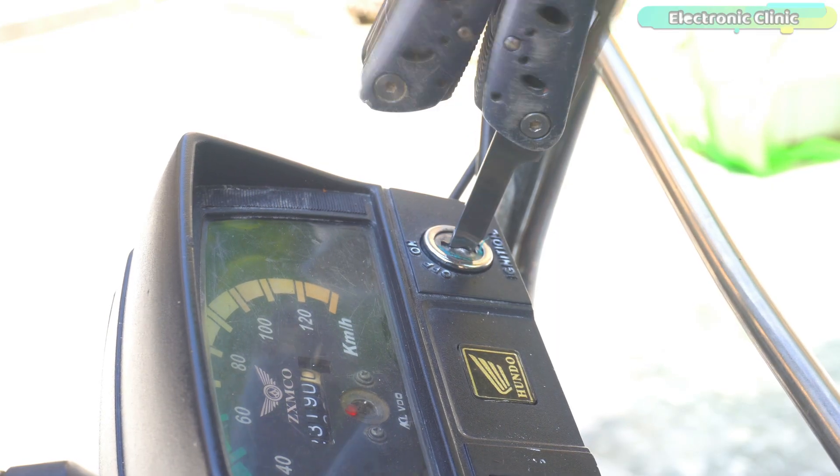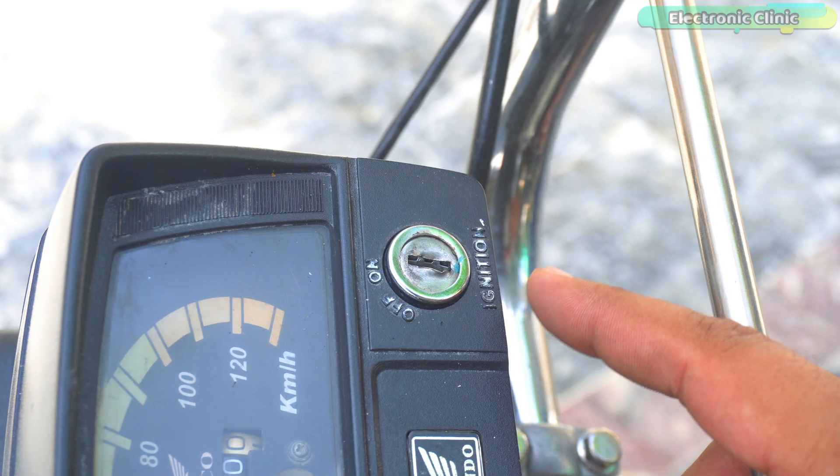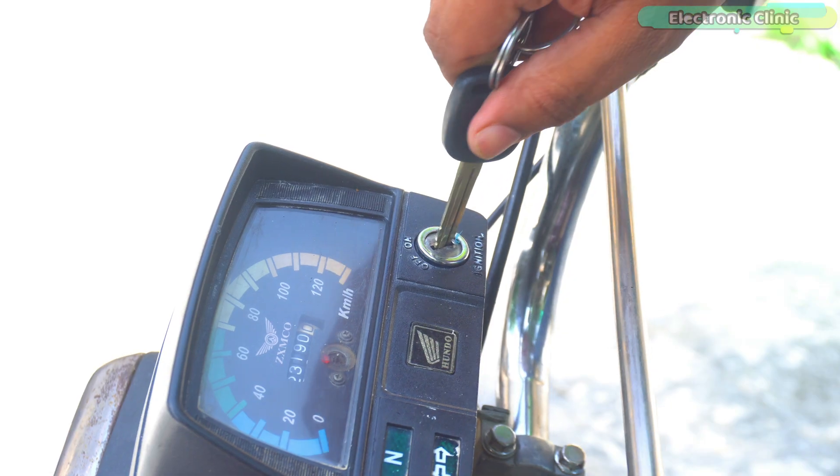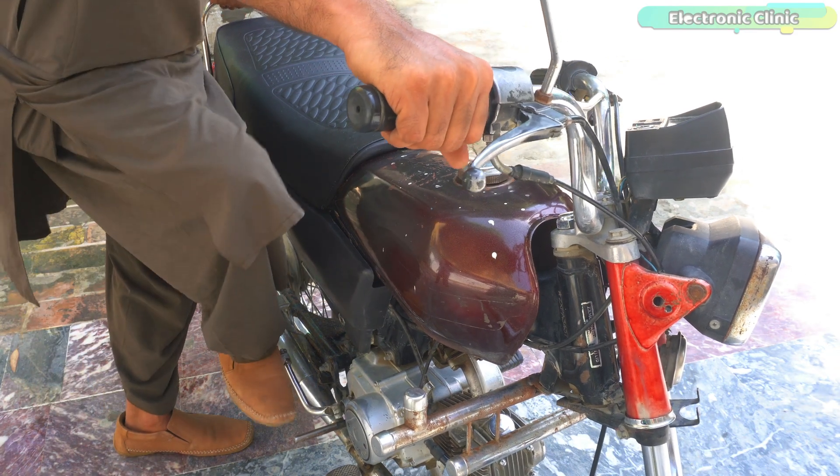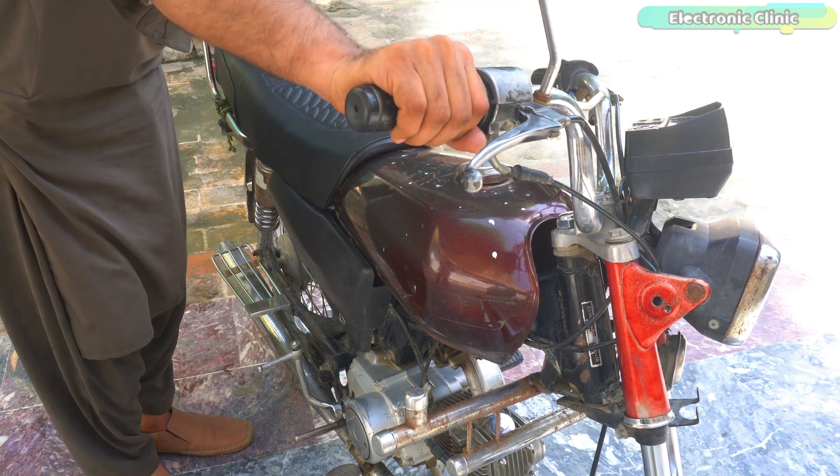The switch is now useless because the switch mechanical system has been completely destroyed. Now I can use anything to turn on the switch. I myself used to apply this method whenever I would lose the key.